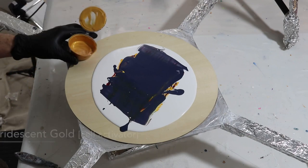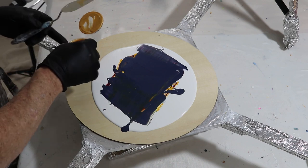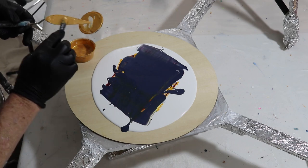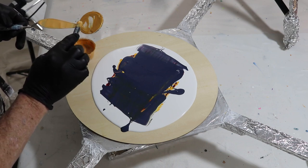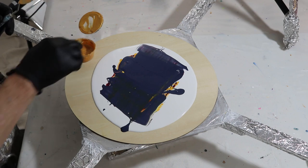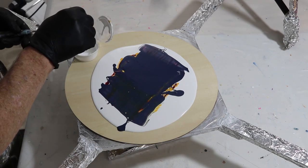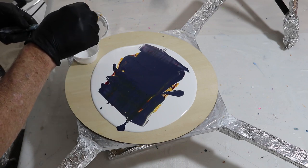Next I'm picking up my cell activators. First is iridescent gold by Amsterdam — I'm going to spread a nice thin layer on the back of my swiping tool. We actually have three cell activators today. The next one is titanium white. These are mixed three parts Australian Floetrol to one part paint, and that's what creates the cells.